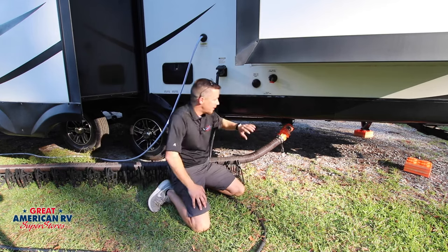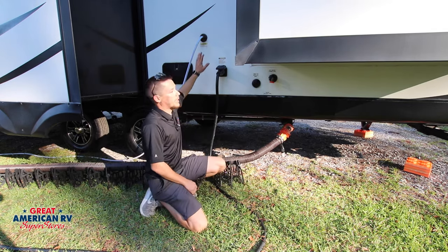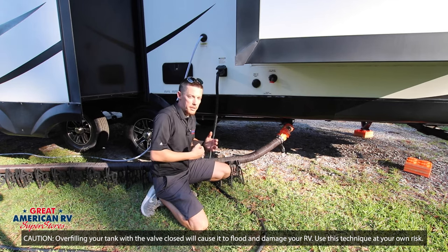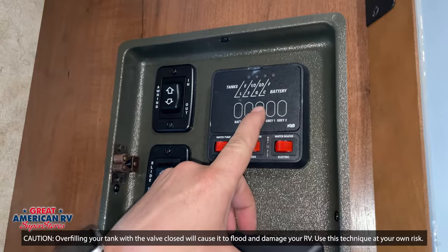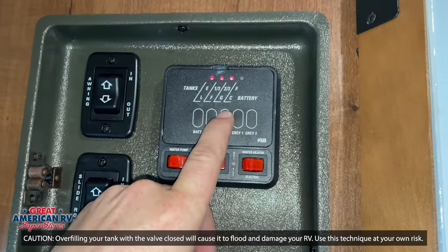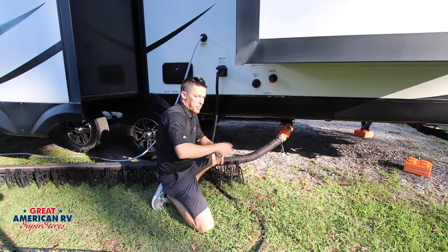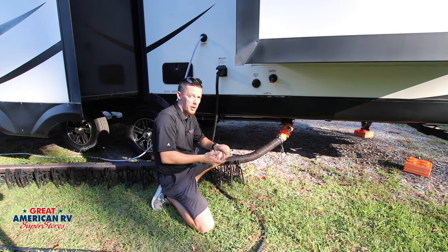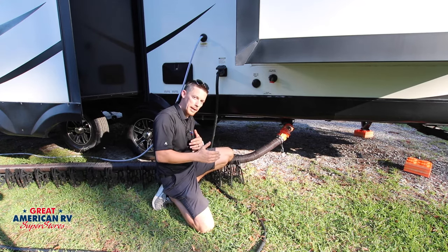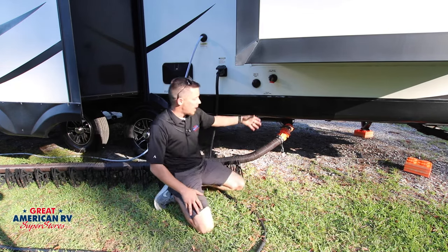After you've done that initial dump and cleared the majority of the solids, close your tank valve off. Now the label up here is going to tell you to only flush when that valve is open, but I'm gonna tell you this way to do it — and you have to watch your meter on the inside of your camper. Once that valve is closed, go ahead and turn your water on, chill out, pick up a few things around your camper. I'll be checking the meter every couple minutes. Once it gets to one-third, two-thirds — I pretty much stop at two-thirds. I don't like to get mine too close to full because if you do it will back up into your camper, so don't take that chance. Once it gets full enough, come back, open that valve, and drain it again.